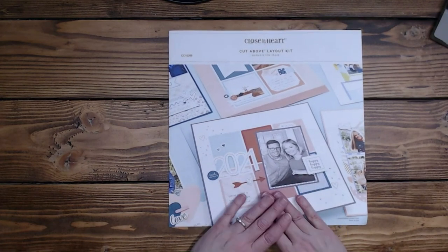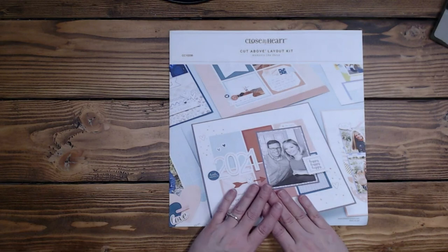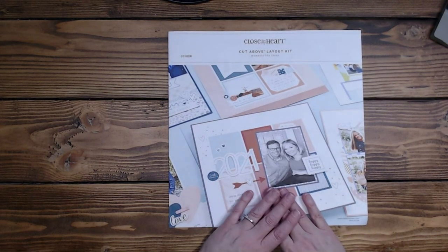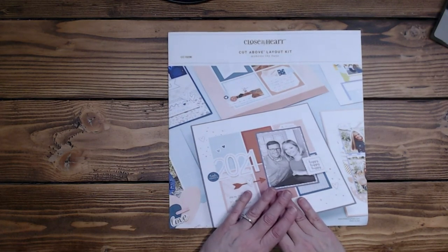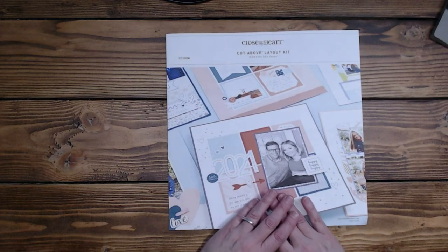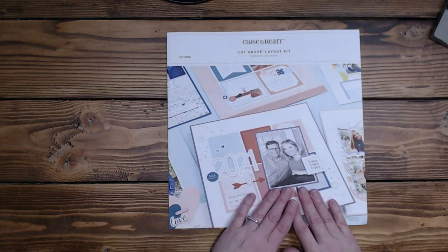So with that said, I will see you tomorrow with two more layouts for A Moment Like These and we will finish this up and then we'll be on to other projects. Have a wonderful rest of your day — I can't say it enough. Thank you so much for subscribing and for leaving comments, I really appreciate them and I'll try to respond as quick as I can. Have an amazing day, bye-bye.